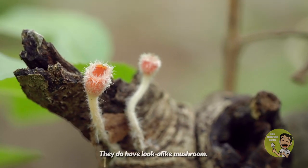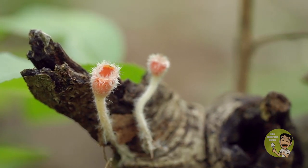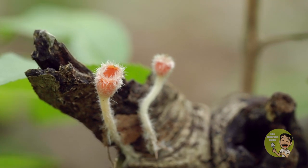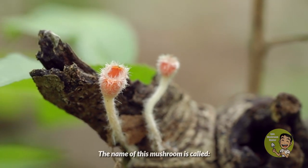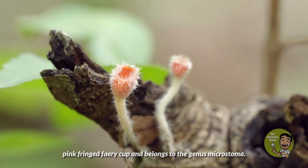They do have a lookalike mushroom. For example, what is shown here is a similar-looking species, but which is completely different. The name of this mushroom is called Pink Fringed Fairy Cup and belongs to the genus Microstoma.